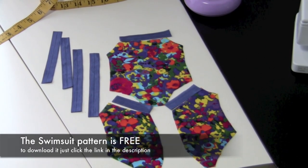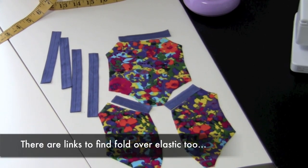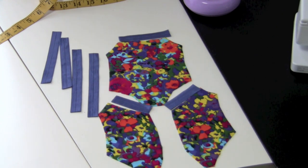Hi guys, it's Cinnamon here and I'm here with Libby. Hey! We're just going to show you how to use the fold over elastic with the new swimsuit pattern. So we have all the pieces sitting here on our sewing table cut out to make another swimsuit, and each piece of fold over elastic is cut to the right measurement from the pattern. Now we're going to move over to the sewing machine and show you how we sew the fold over elastic.